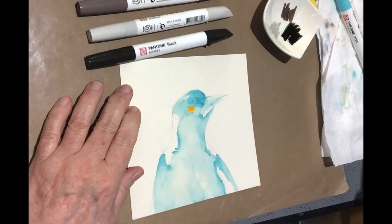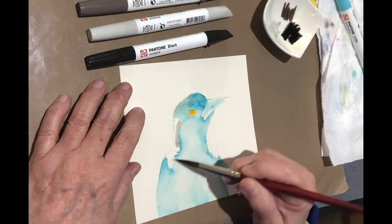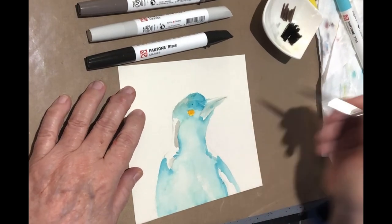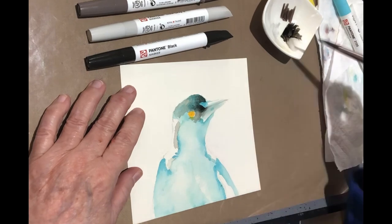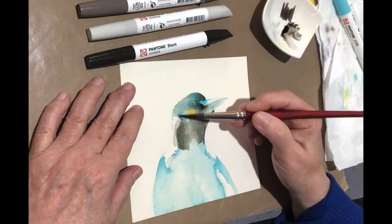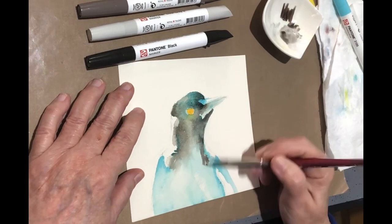These Pantone markers are incredibly pigmented and they're also really quite lush. They also come with a beautiful refill which looks like a bottle of ink, which it is obviously, but you can refill them — which is really handy because with a lot of markers you can't. So with these ones you can refill.